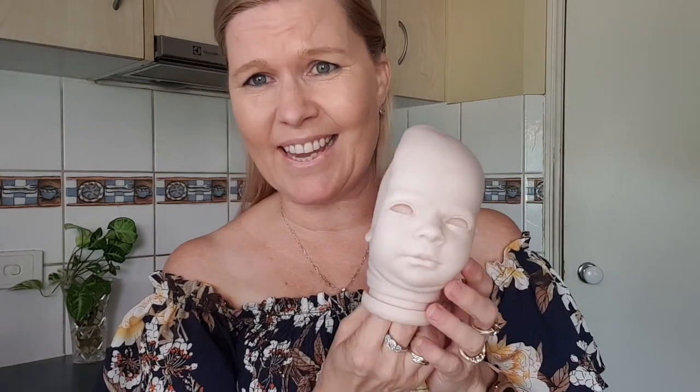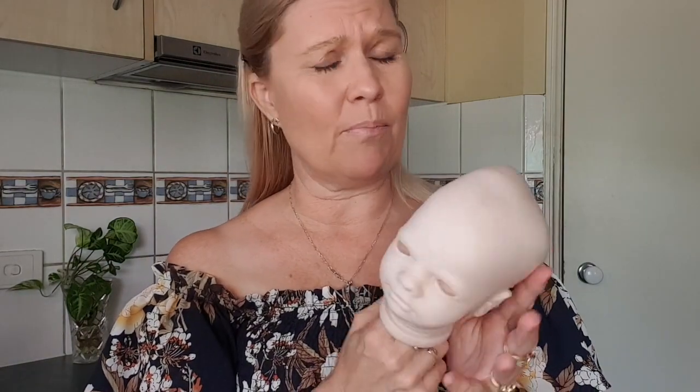We all know sometimes we get inundated with reborn sculpts that we absolutely love, and we put them into plastic containers or somewhere around the house. Sometimes if there's too many on top of each other, or something gets put on them, over time the vinyl gets squished. I've got one here — this is a Clyde Awake.